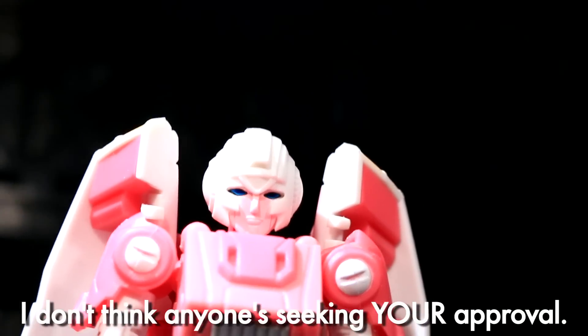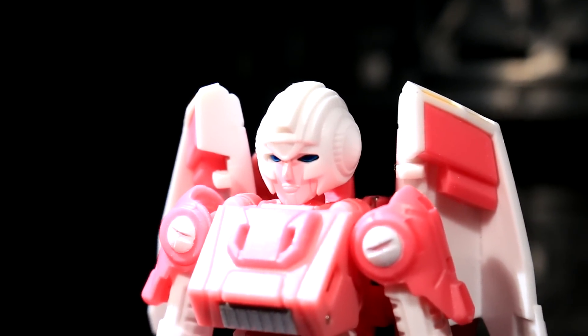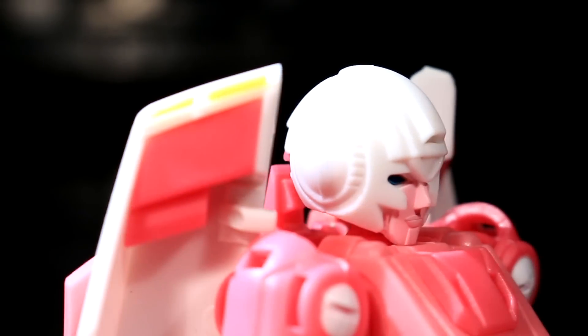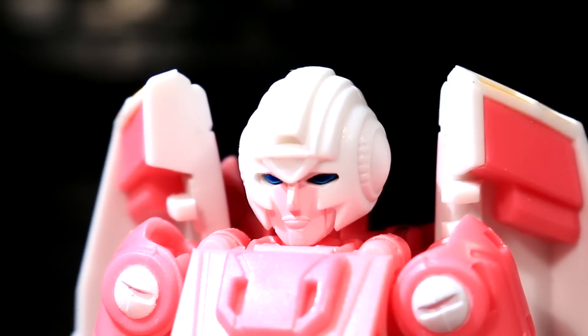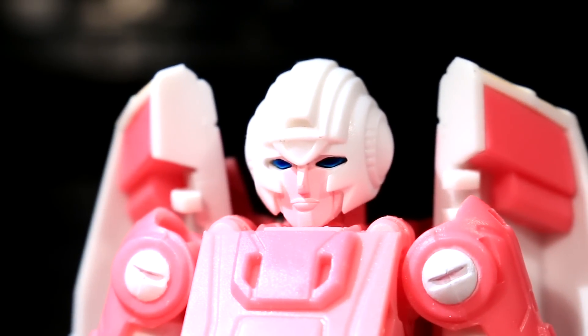I get the appeal it has for the fans, I do — I just don't agree with it. This figure is so close to the comic that making her face pink with blue eyes is intrusive to what it was trying to accomplish. It's more G1, but there's a deluxe coming out for that. Hopefully down the road I'll be able to get a new head with both the proper face colors and the full-on freak show Glasgow smile — maybe even a little opening jaw; that'd be sweet.